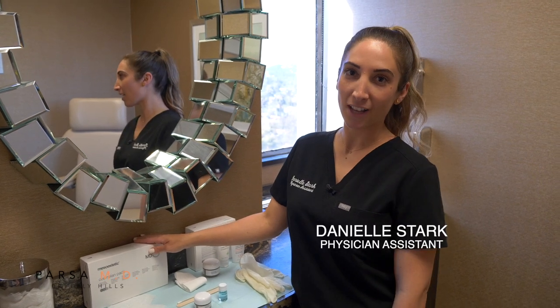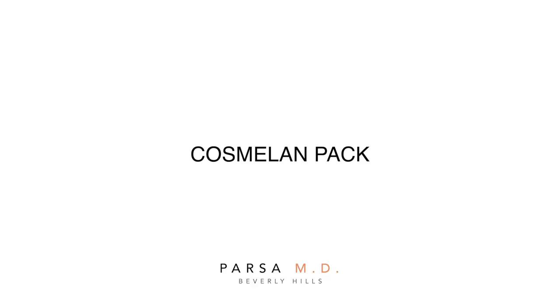Hi everyone, it's Danielle with Dr. Cammie Parsa's office. We are going to be demonstrating the Cosmolon at-home application video.